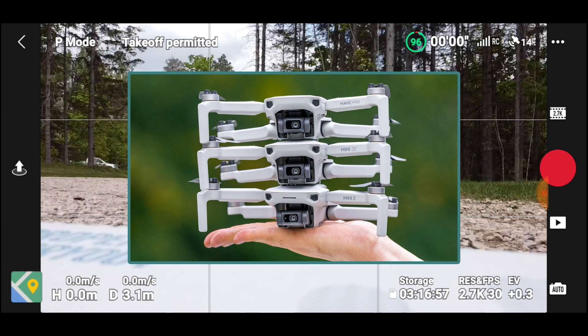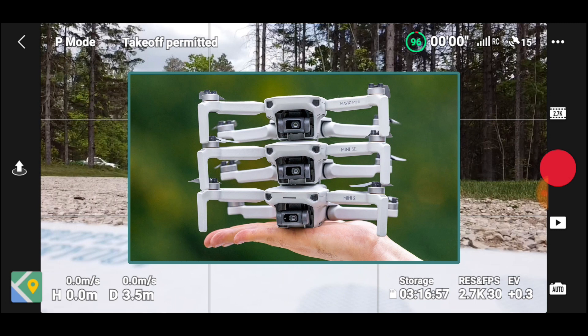The Mini SE has the Mini 2 body and motors, so it's a little bit better. With the Mini 2, they unlocked 4K video and gave you the newer controller, which has better range.